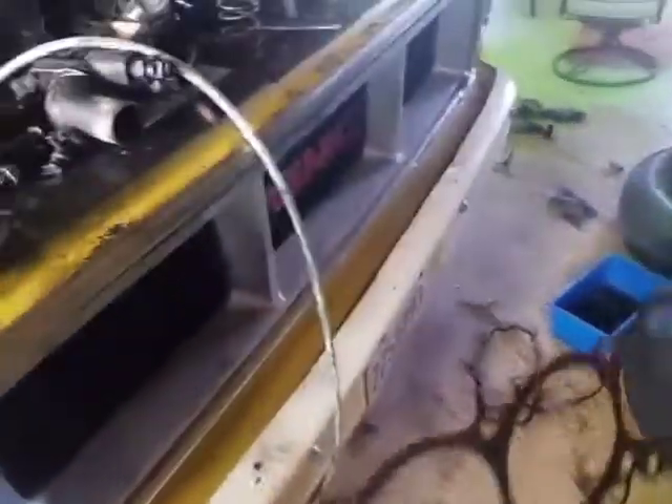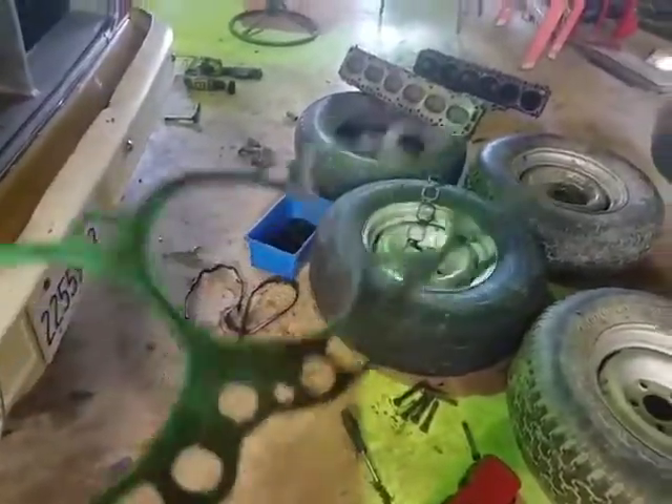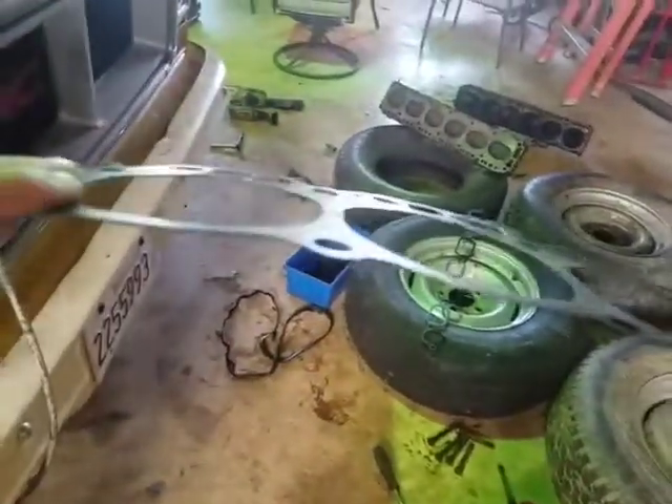I mean, I half suspected it because there was some reason there was pressure in the cooling system. Anyway, it's not blown. I could almost reuse this gasket but there's no way I would. What I did find out is why this thing has always run like absolute dog shit.